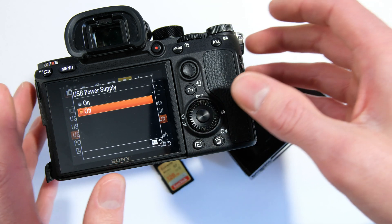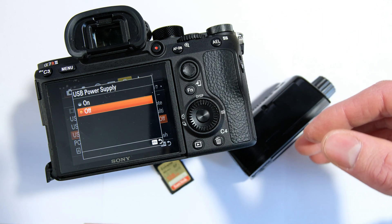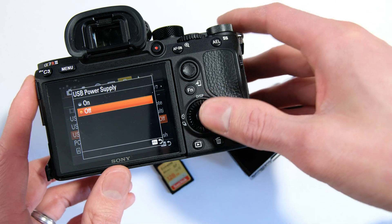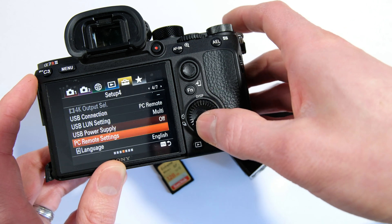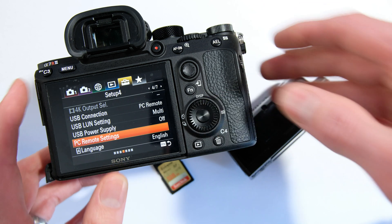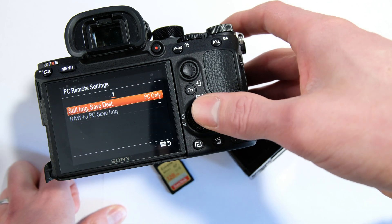USB power supply — I'm a little uncertain on this. This is whether the camera should try to charge while it's in use, and the View can only supply so much. I would say keep this off for now until it's tested more. And then PC Remote Settings — this is the exciting new feature with the A7R3.